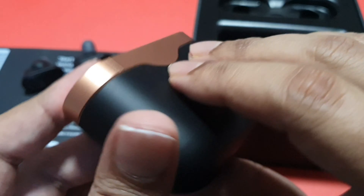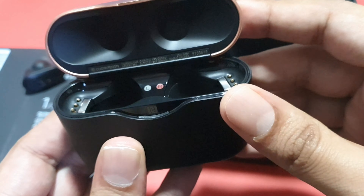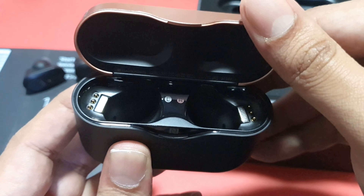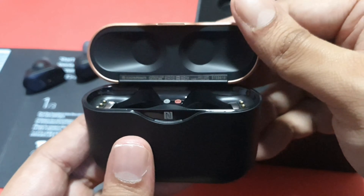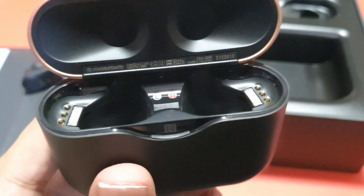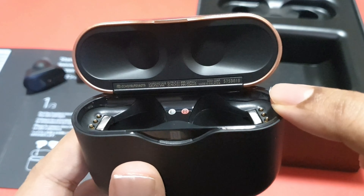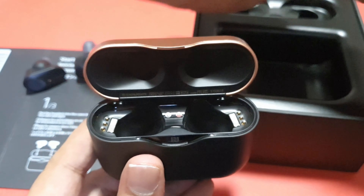The case looks very good — it has a matte finish. To open it, you lift from the bottom — yes, that's it. It feels quite light and is easy to open, but just be careful when you put it in your bag — make sure the case is closed, otherwise it might open by itself. Inside there's a clear indication of left and right, and I mentioned earlier these are the charging magnets for the earbuds to sit in.